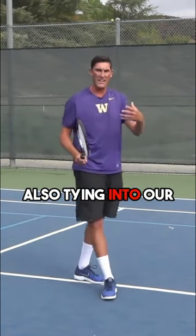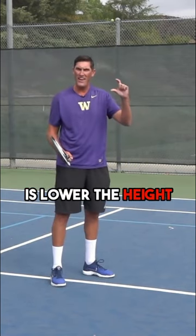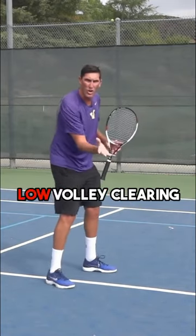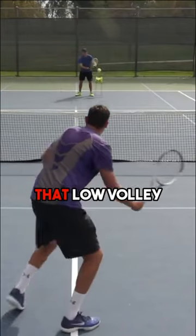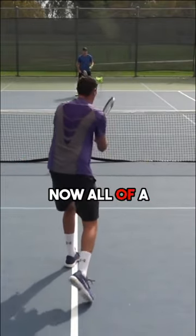Tying into our third point today is lower the height of net clearance. Mentally I've got to picture this low volley clearing the net by maybe a foot. So let's have a look at me taking that low volley and visualizing lower clearance. Now all of a sudden I'm in play.